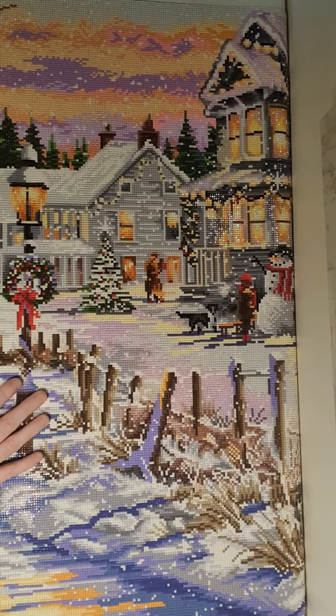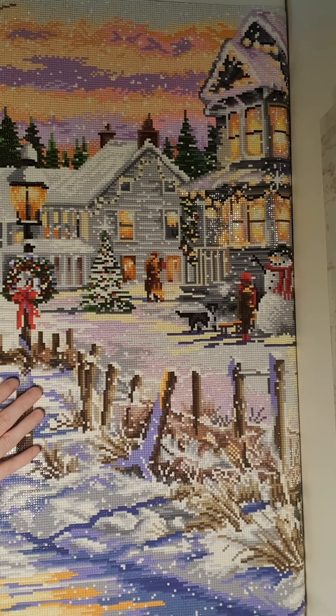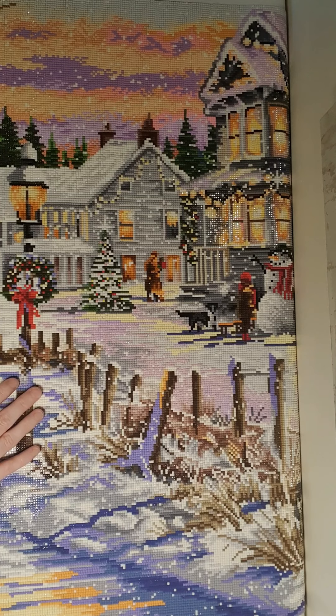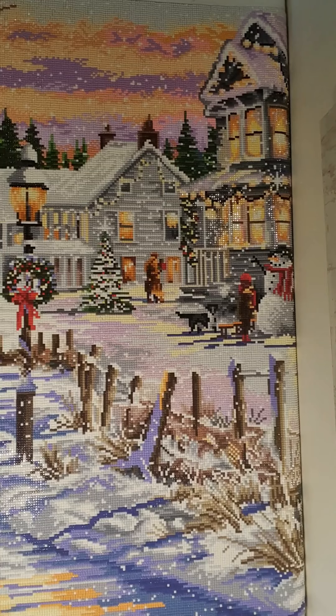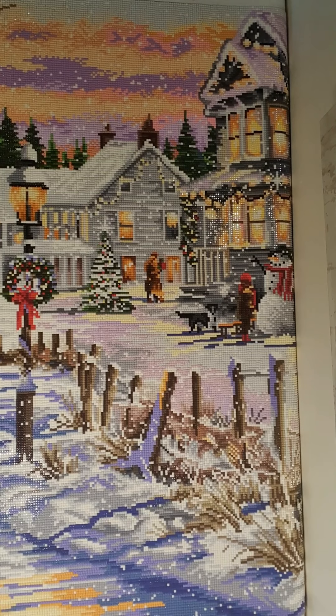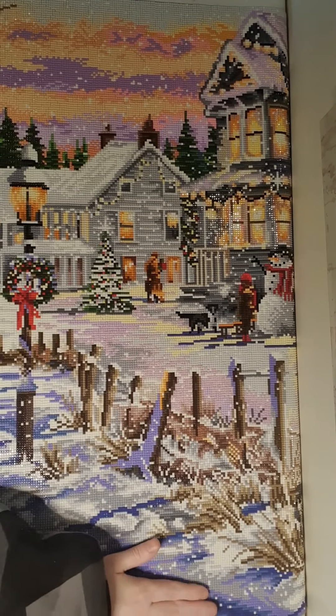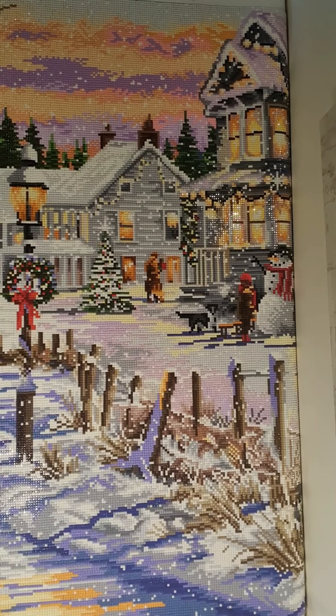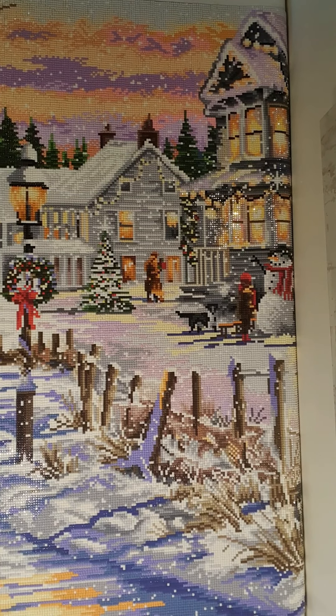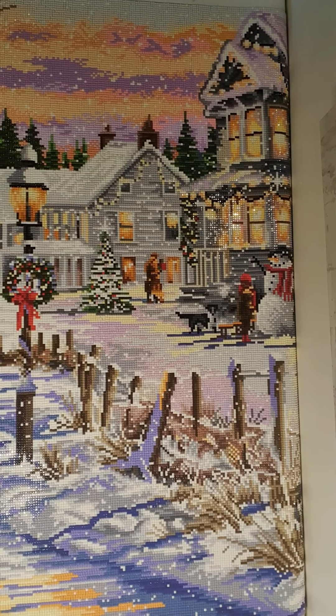Since this is Diamond Art Club, there were no major issues with the painting or the drills, though some drills were a bit clumpy in a few colors. It didn't bother me too much and I didn't need to use the clumpy ones since I had enough drills overall.